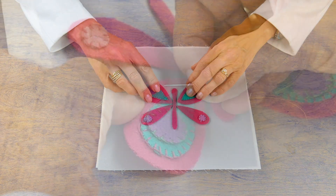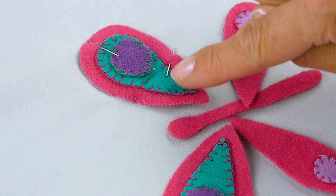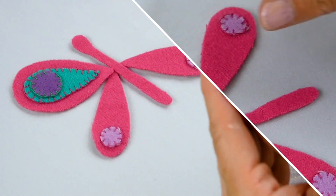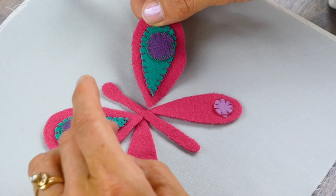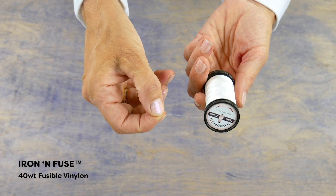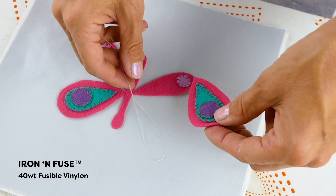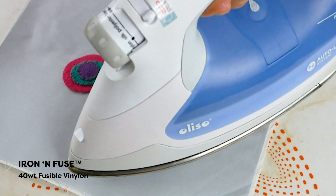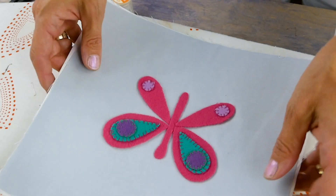To hold your applique pieces down you can use an applique pin; however, this will put a small pucker in the fabric that is more noticeable with smaller pieces. You can also use a small dab from a glue stick to hold it down. Or, lay a small strand of this iron-fusible thread called Iron Infuse. A short press with a hot iron will keep the applique held in place, but it can still be moved if needed.